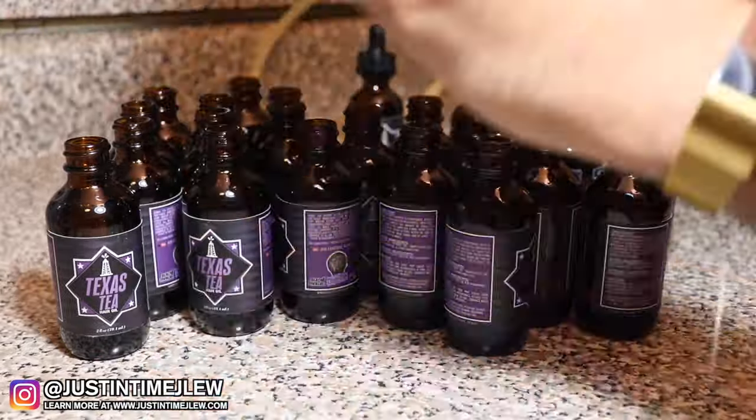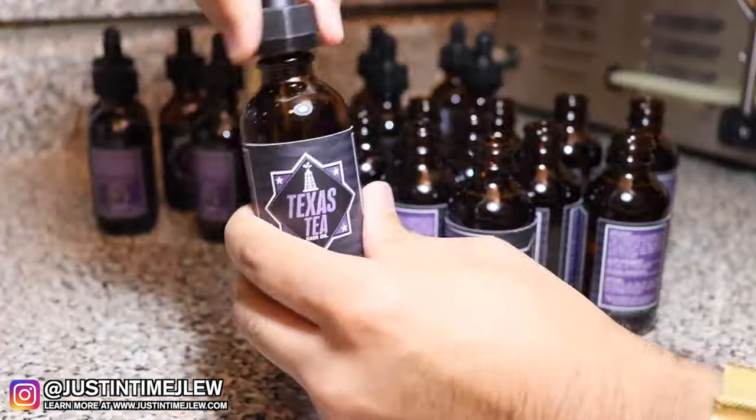Once I mix all the oils and pour all the bottles, I top every single bottle off and put the dropper tops on. I have two different machines: one machine is used solely for filling with essential oils — making the full Texas Tea essential oil blend — and a completely separate machine that never comes in contact with essential oils. The reason is that some people have eczema, and contact with essential oils will irritate their skin and scalp more. I didn't want contamination issues for people who just want the carrier oils by themselves.